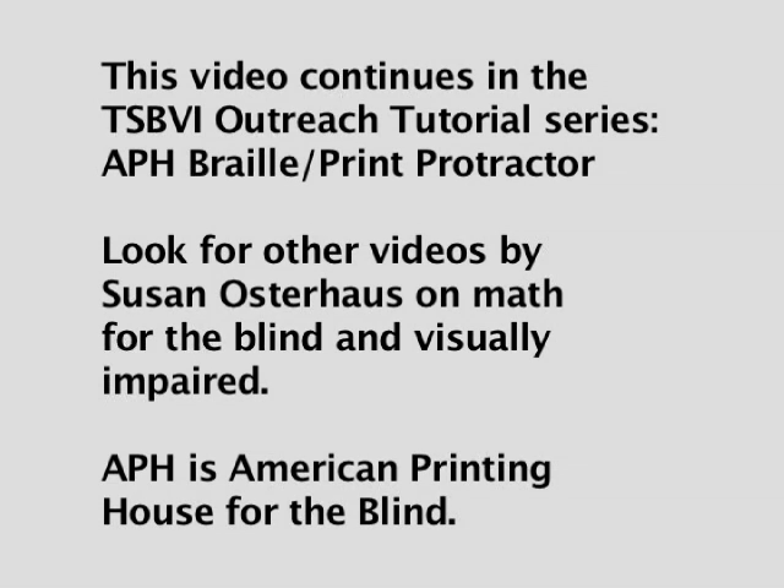This video continues in the TSBVI Outreach Tutorial Series, APH Braille Print Protractor. Look for other videos by Susan Osterhaus on math for the blind and visually impaired. APH is American Printing House for the Blind.